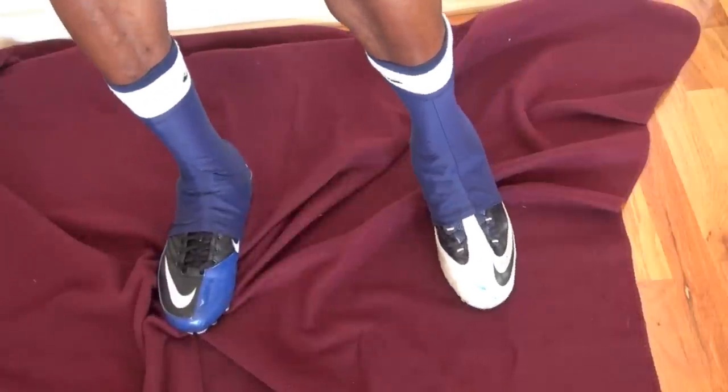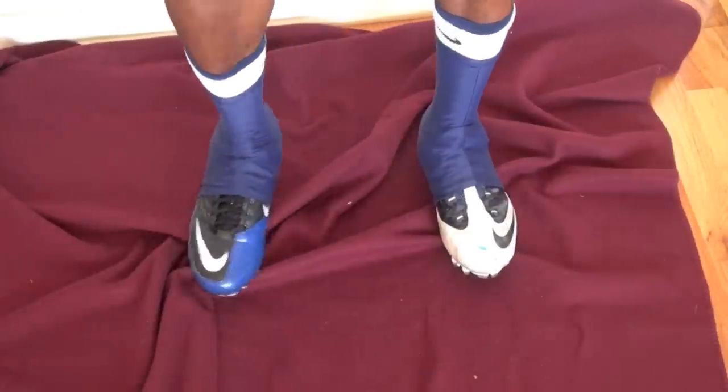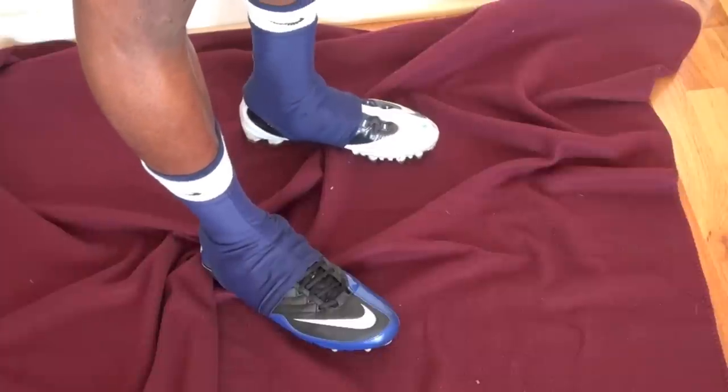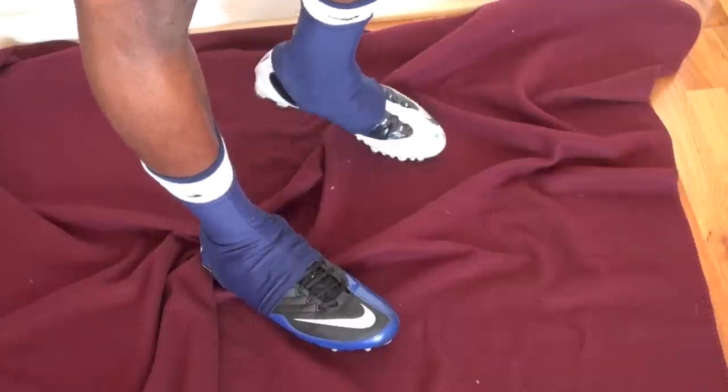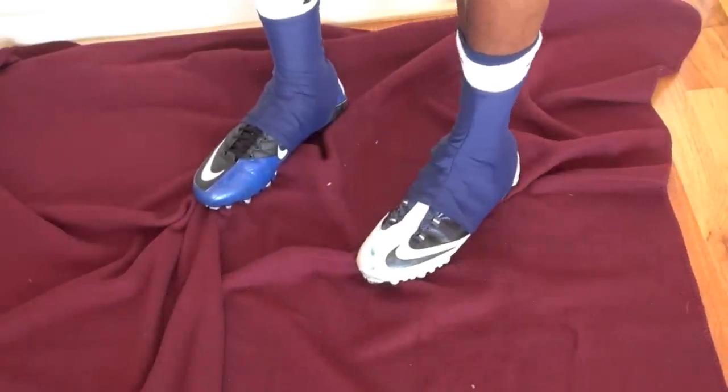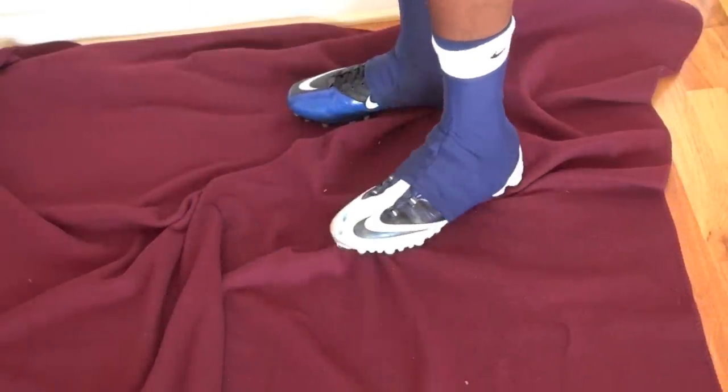That's the review on two-tone cleat covers. If you want to enter the contest, check the rules in the description — I'll choose a winner in about a week. If the video helped you out, remember to thumbs up, subscribe, share with your friends, and I'll see you next week.